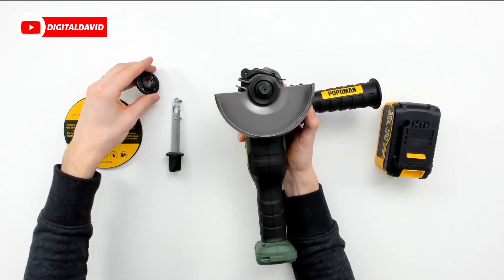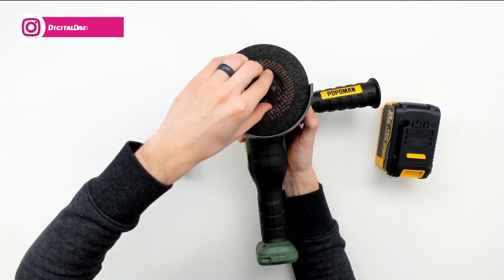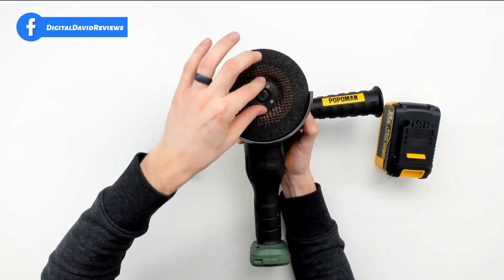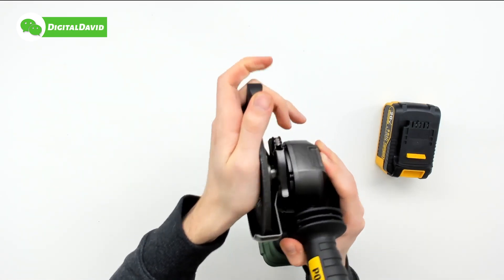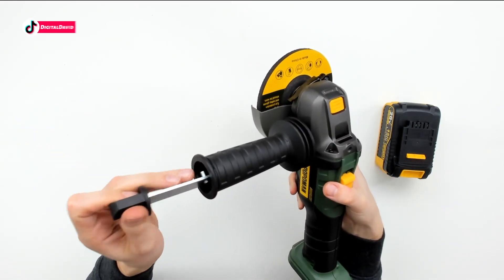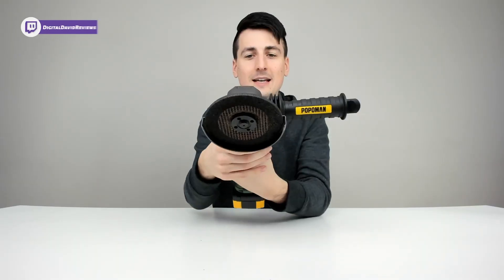With it locked, twist the lock nut off and use your fingers to remove it the rest of the way. Once removed, put on the new grinding wheel, then finger-tighten the lock nut back down. Now reverse the process - hold down the locking button and rotate the other way to lock it, then tighten it down firmly. Put the tool back in the handle for safekeeping, then reinstall the battery - it just slips into place and clips on.